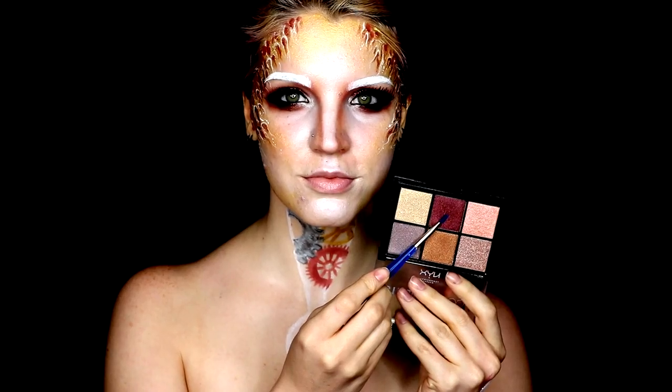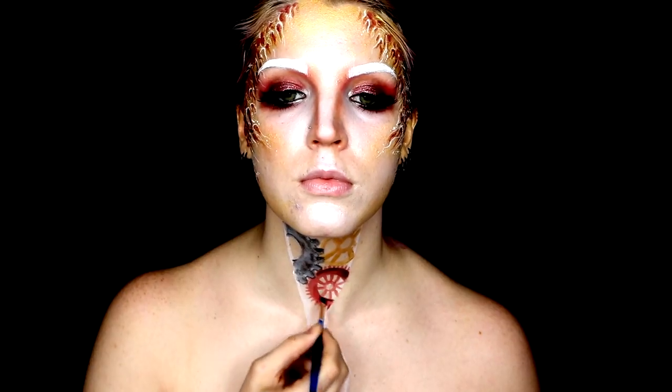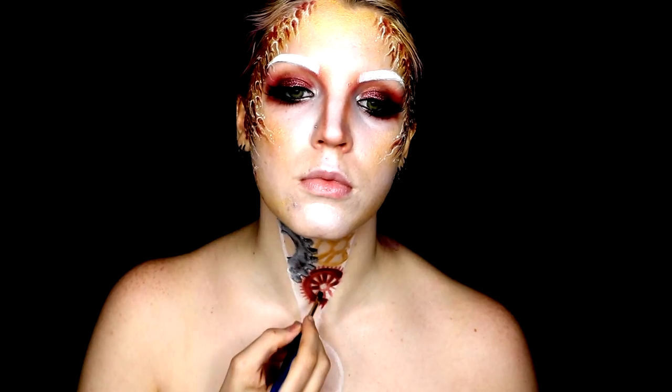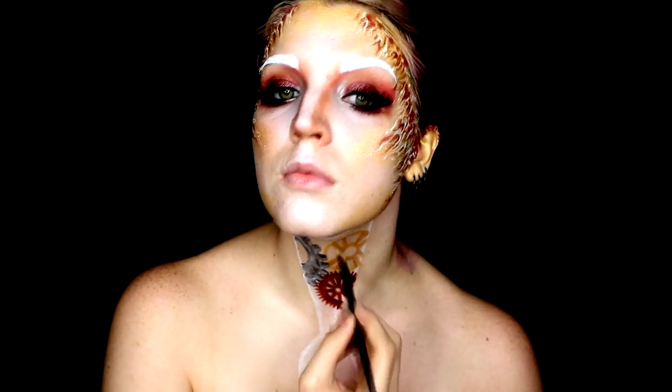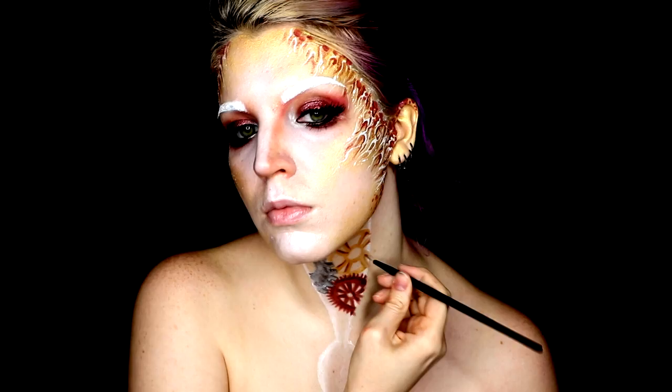For the red gear, I went back to that same shadow I had used on my eyes originally from the Cosmic Metals palette and went ahead and shaded all along the edges. For the gold gear, I used the lighter gold and darker gold from that same palette. Again, just a little bit of extra shading and definition so that the gears don't look as flat on the skin.